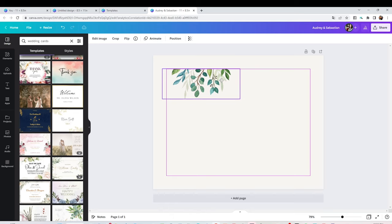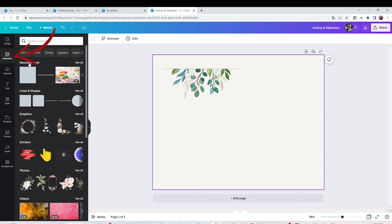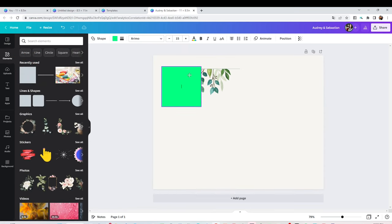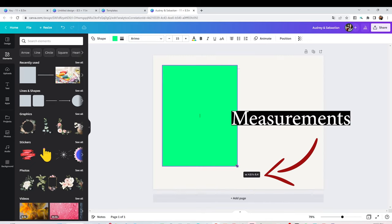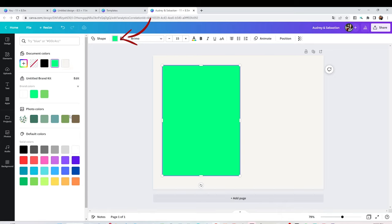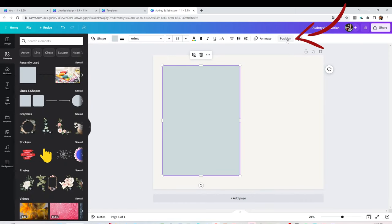I'm going to use this image to create my card. I'm going to insert a square — click on Elements and select the square — then we're going to resize it. This card is going to be five by seven. Now I'm going to change the color; I think it's going to be light blue. Now I'm going to send it to the back.